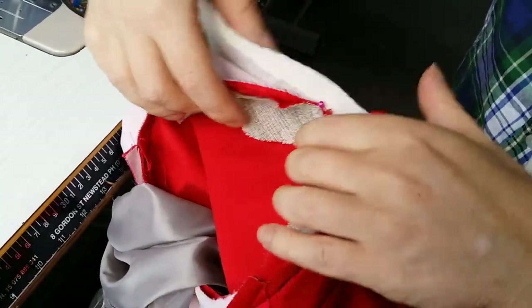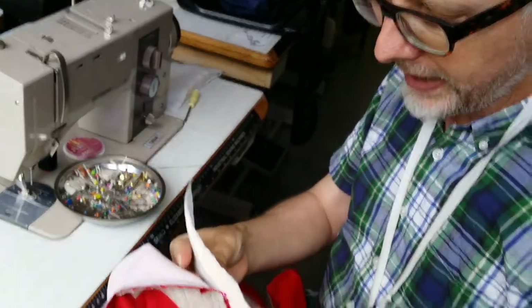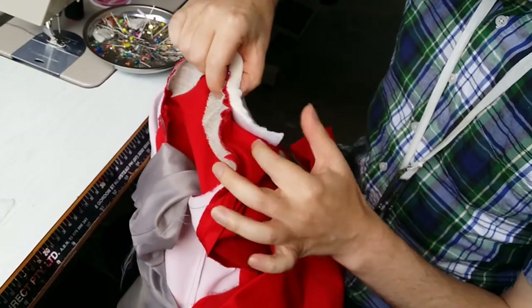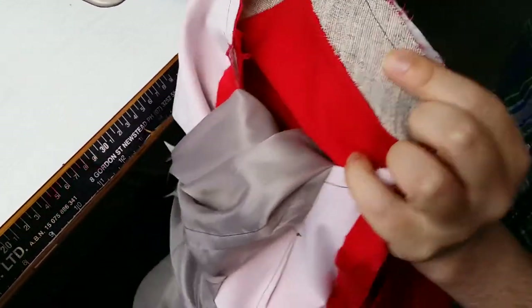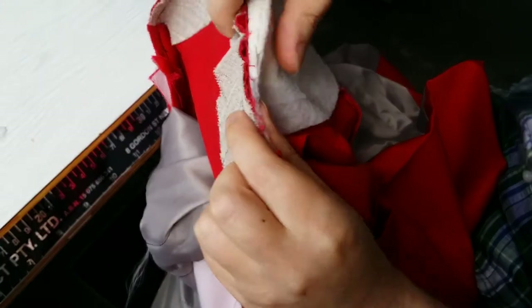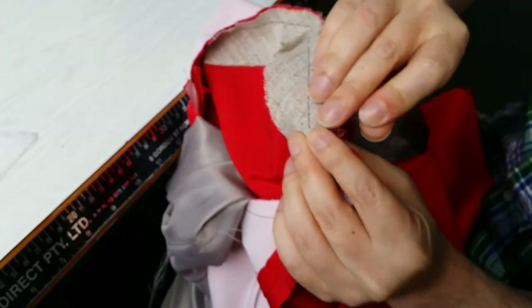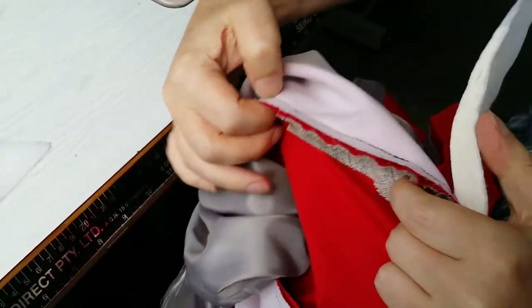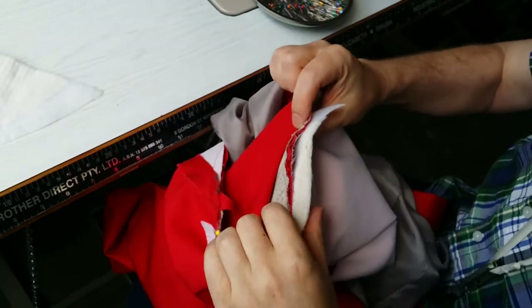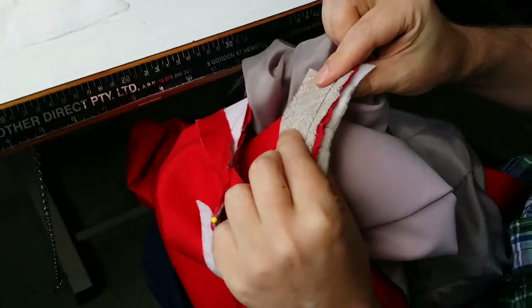Keep in mind that if you pull the shoulder pad up it won't sit correctly — the shoulder pad has to go down because the garment will be worn that way. When you're pinning, you actually have to pull the shoulder pad down a little bit, so it'll get a bit crumpled underneath, but that's fine because it'll be molding to the shape of the shoulder. You're molding that armhole to fit onto the curve of the shoulder pad.